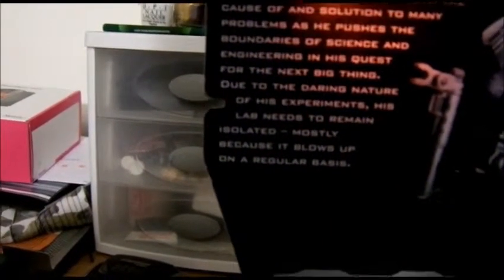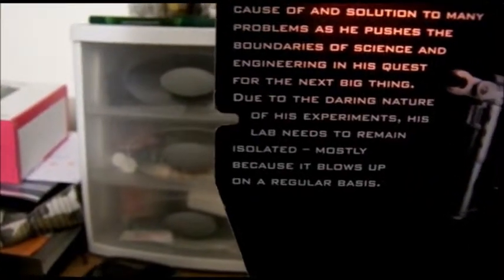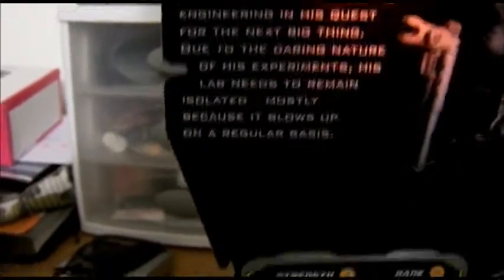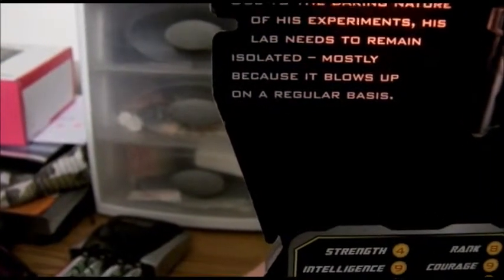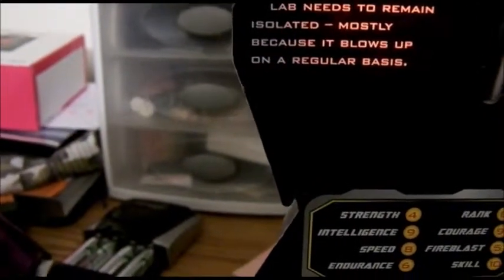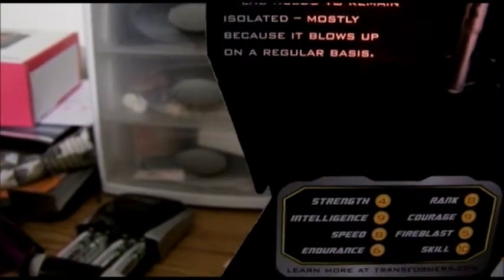And let's read the bio. Wheeljack is a brilliant risk taker both in his lab and on the road. His inventions are both the cause of and solution to many problems as he pushes the boundaries of science and engineering in his quest for the next big thing. Due to the daring nature of his experiments, his lab needs to remain isolated. Mostly because it blows up on a regular basis.